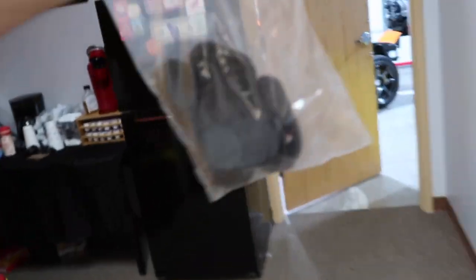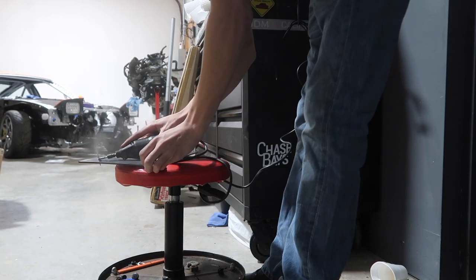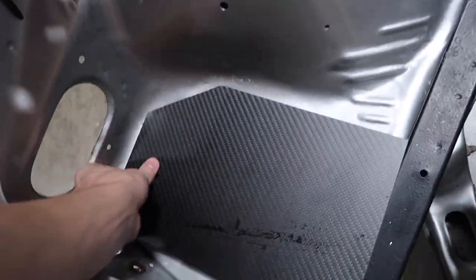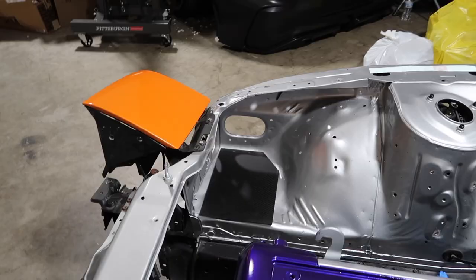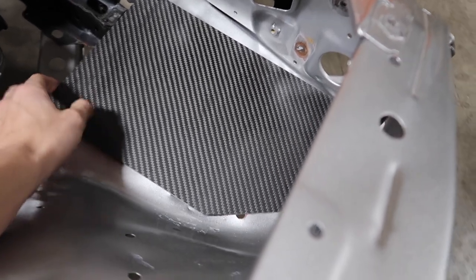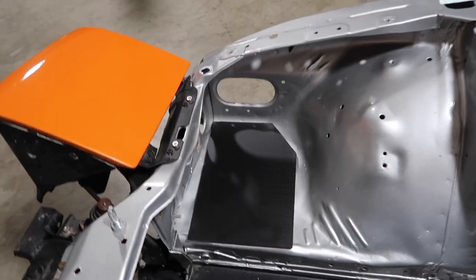Got my line marked, going to bust out the Dremel with some new cutoff wheels. And just like that, it's all cut. Let's see how this looks — I need to cut it just a little more. Wow, that looks good. It's not bolted down yet, just sitting in there, but it's a super nice touch for the engine bay and it really cleans up all those ugly holes. That was a good move.